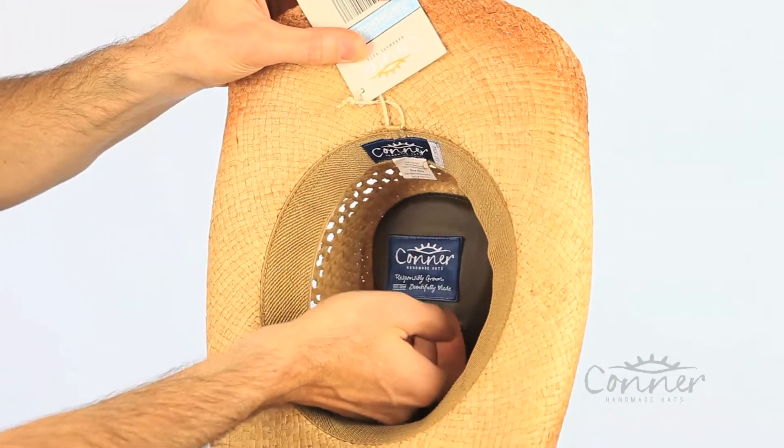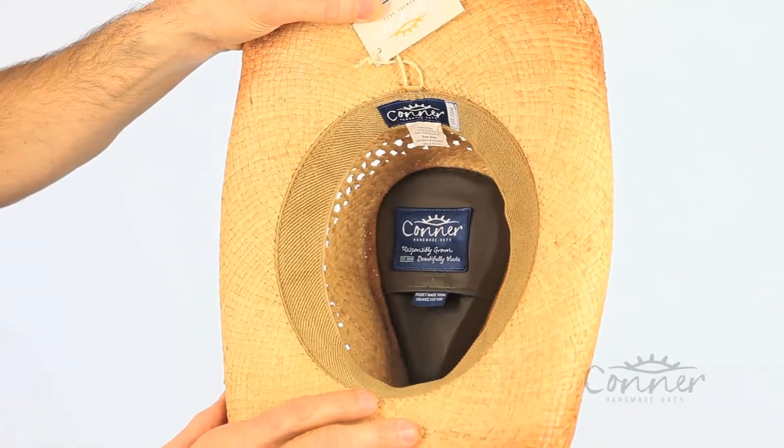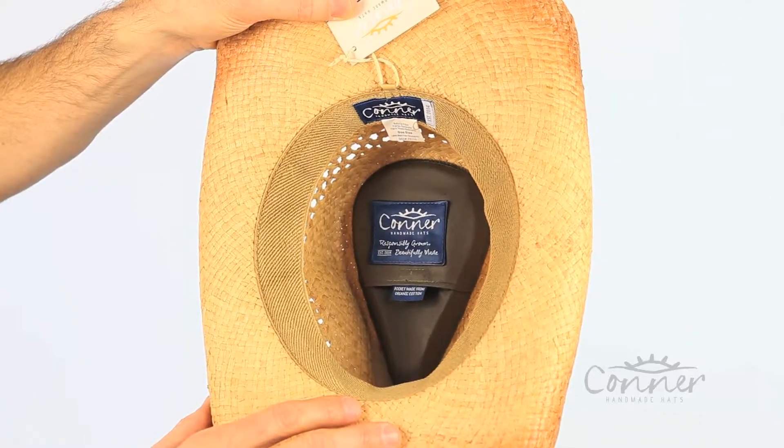Here's an organic cotton secret pouch, and inside the pouch you'll find details all about how to care for your hat, clean it, shape it, and all kinds of things you need to know in our warranty.